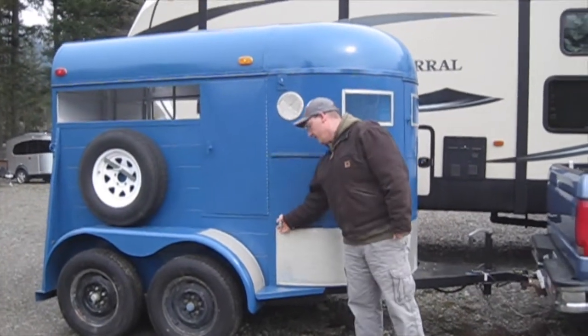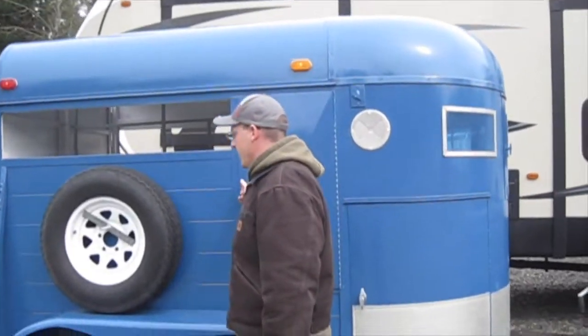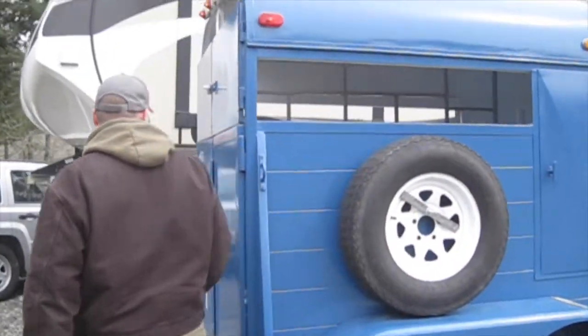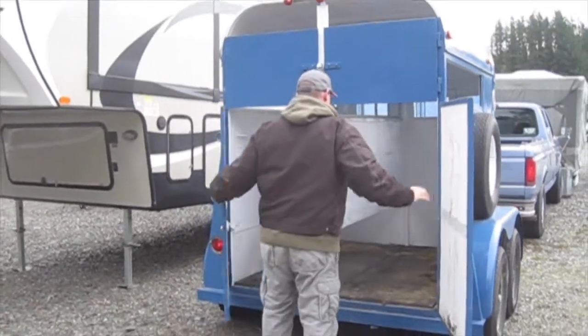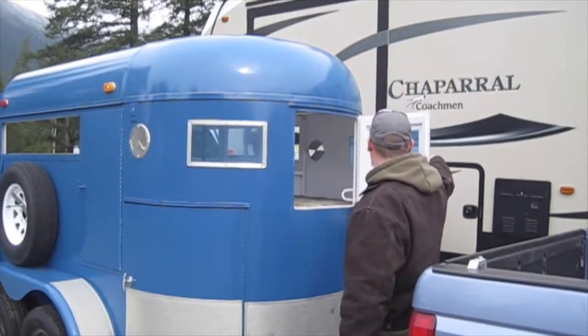Up forward here there is a tack compartment — it's pretty roomy. This is just an access door. And then in the back is the main doors. There is also a nice front door.